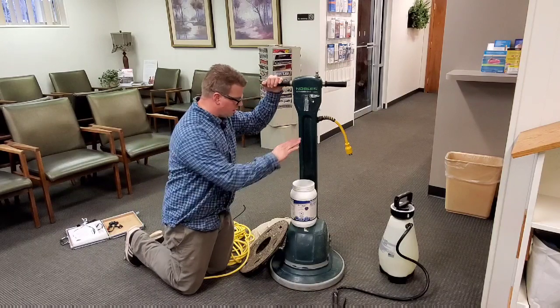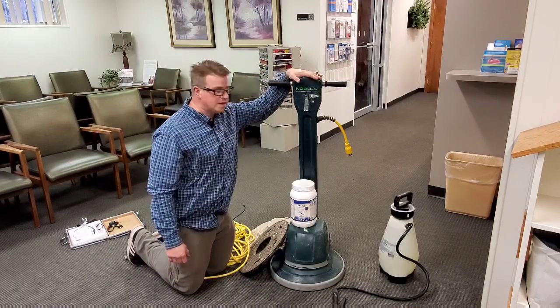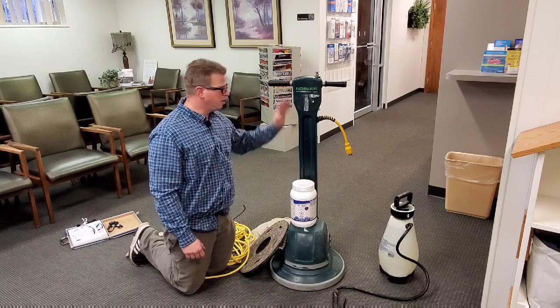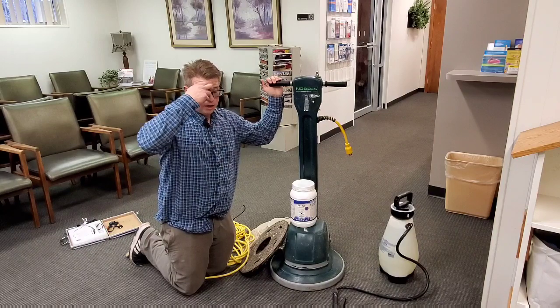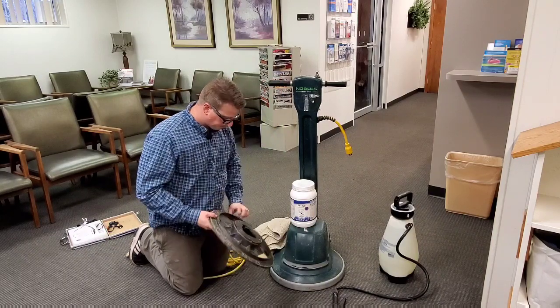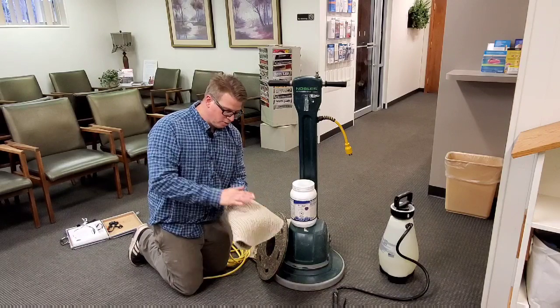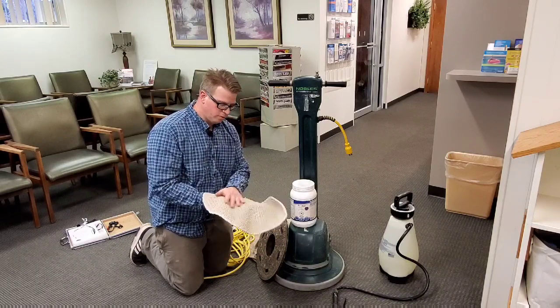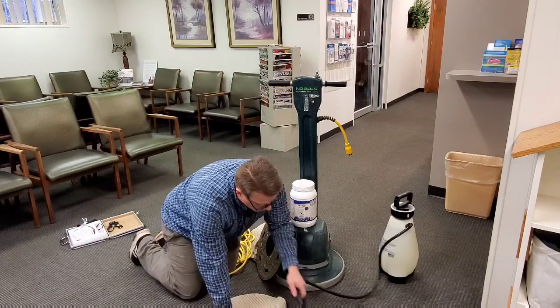Basically, all you really need is a container of Atomic, a basic floor machine, or you can get an orbiter or a CRB — they're all great. I like pad capping myself because the pads have an absorbent soil nature; they help get some of the soil off and onto them.